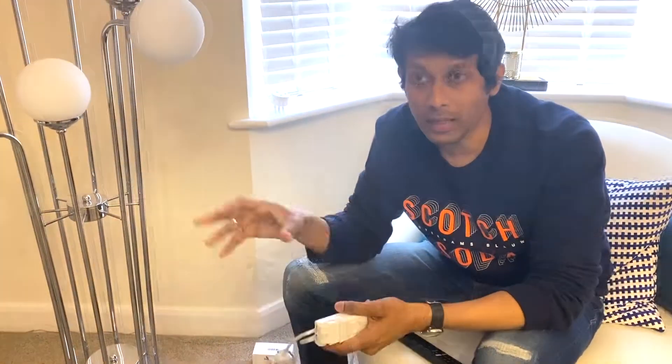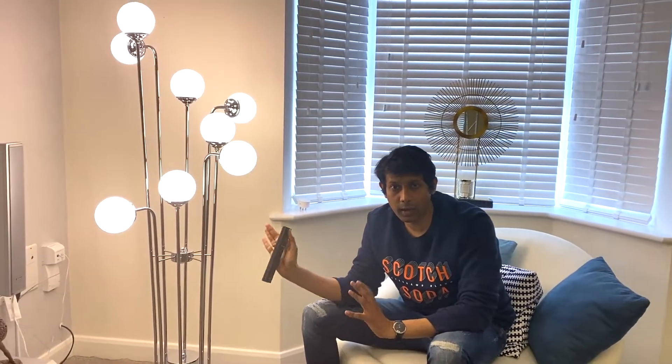The important thing to understand is that these dimmers are made for regular halogen bulbs. There are some LED dimmers in the market, but those are your usual turn-on/turn-off knobs — they are not WiFi enabled or smart dimmers. Because this dimmer is made for halogen bulbs, the problem is it will not fully turn off the LEDs. I'm going to show you now what the main problem is.